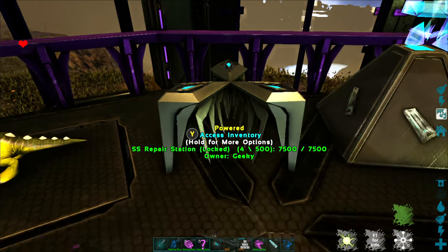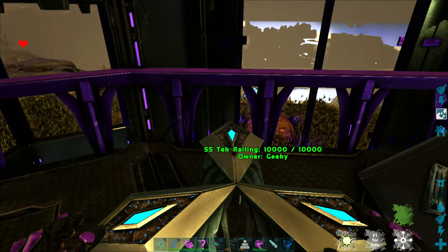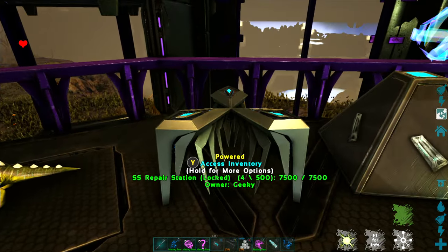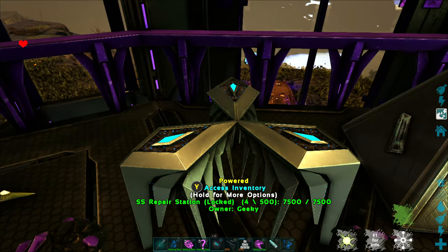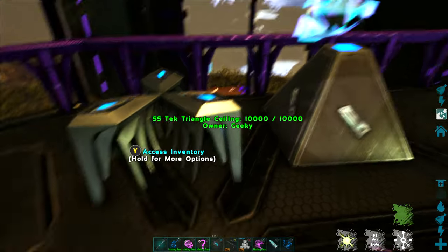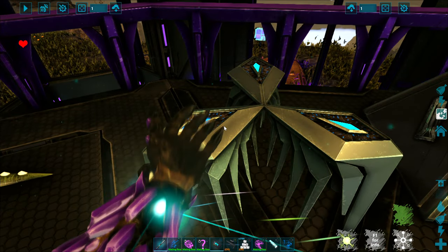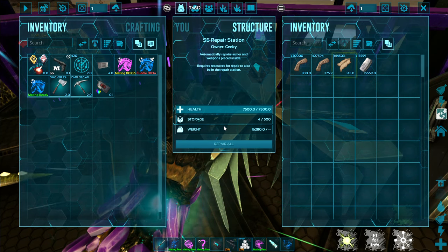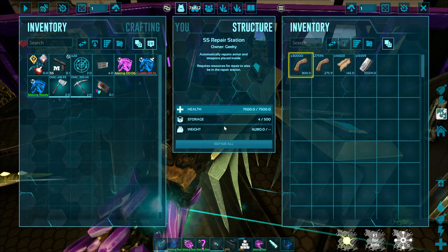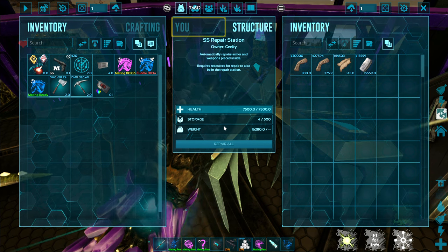The SS repair station is a very useful tool for doing repairs on armor, tools, and other items. It's very small, similar to an auto crafter, and does not take up a lot of space. In the inventory, I've put some basic materials that I use on a regular basis to fix things like armor.